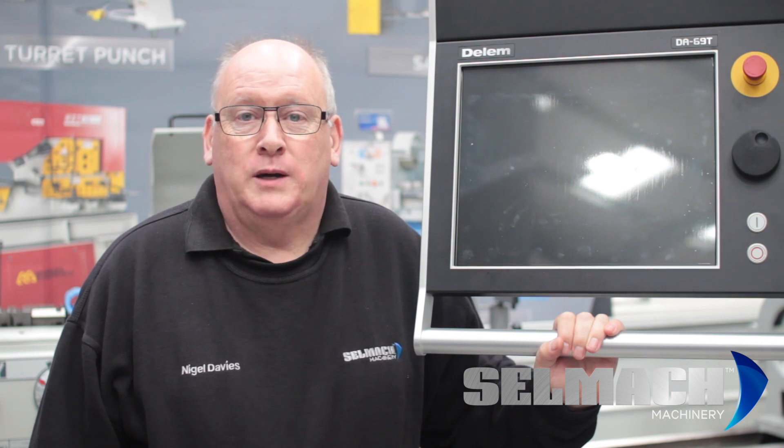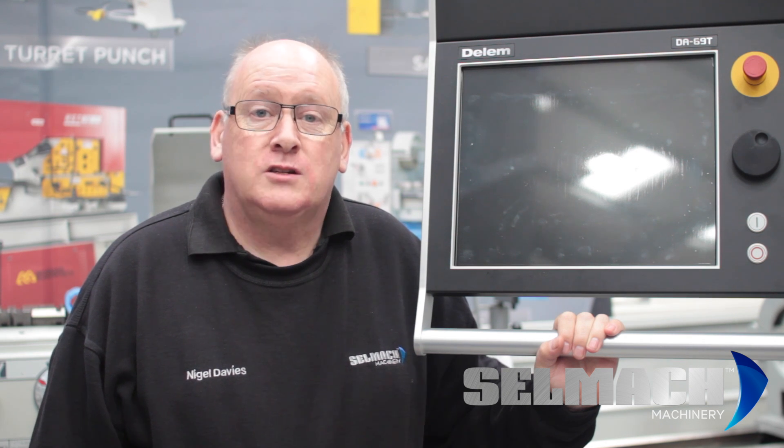Welcome to Selmap Machinery's Knowledge Base. Today I'm going to teach you how to use the Dell M69 Touch.